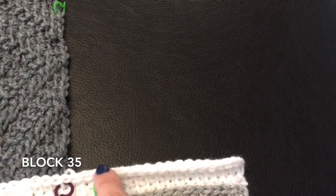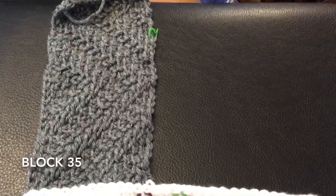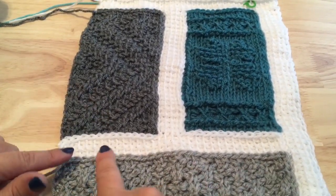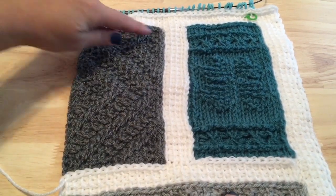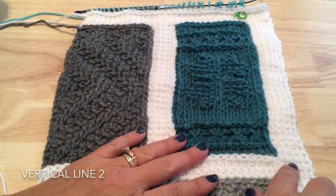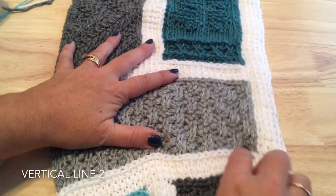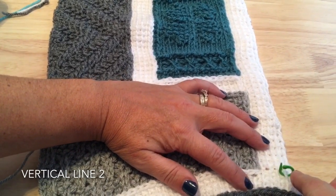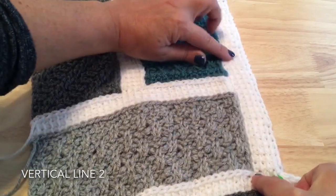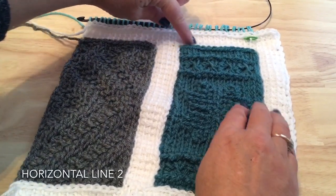For block 35, join behind at the border edge and pick up your 13 loops to work block 35. Bind off both blocks but not the vertical line. So far we will have worked block 33 with the horizontal line on top, then block 34 bound off, vertical line not bound off, then block 35 bound off. Now start at the bottom corner by block 33, count over four loops, join in the back reaching over the bind off row, picking up those four loops and making all the connections up the side for a vertical line beside block 33 and block 35. Don't bind off — pick up 13 loops across block 35.